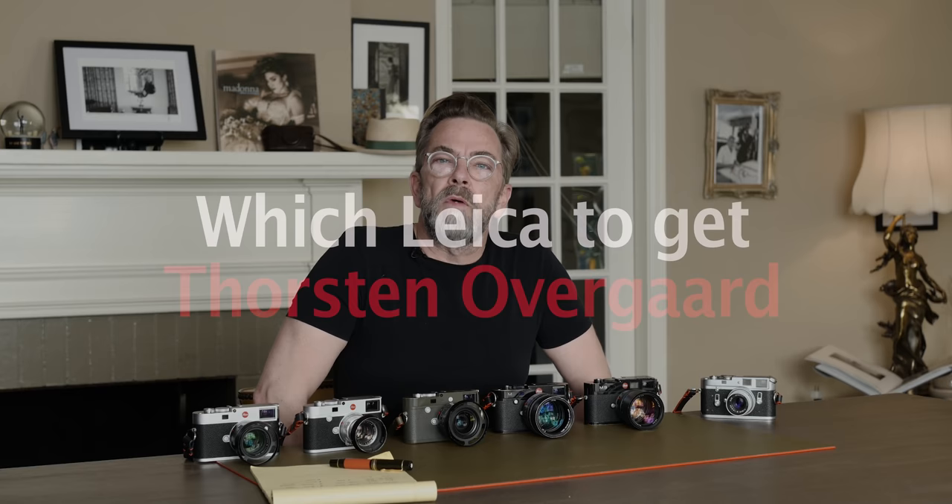If you are lucky, you have a Leica already, and the question you ask yourself is: should I upgrade to a newer Leica? Or what should I do? If you're even more lucky, you have most of these and you're considering getting one more. Or maybe you don't have a Leica at all, and you're wondering where to start. I'll try to address all those concerns.